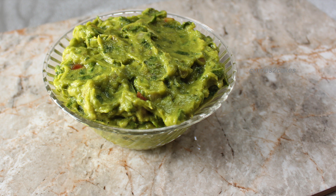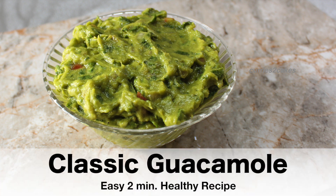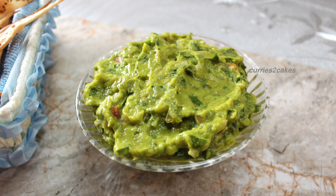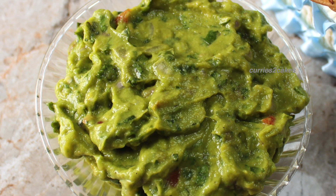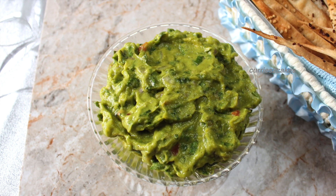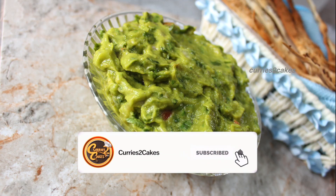Hello everyone, Namaste. Welcome back to Curries to Cakes. Today I'm going to show you how to make this classic guacamole recipe. It's a very easy recipe which you can make in just two minutes. Guacamole is a Mexican dish used as a dip for your chips, spread on your toasts and sandwiches, or as a stuffing for your rolls. It is a very versatile recipe made with avocados. Also, being a South Indian, my husband calls this guacamole as avocado chutney.